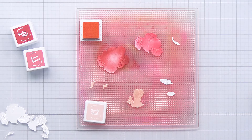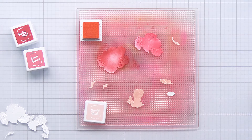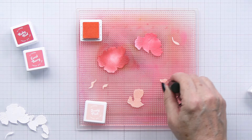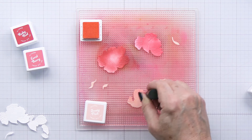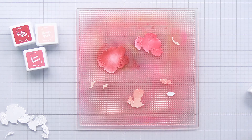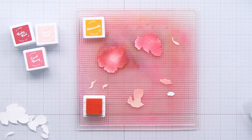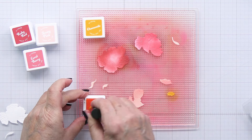When this ink from Altenew levels out and seeps into the paper it changes quite a bit, and you'll be able to see that when you see the finished pieces and how the ink changes as it dries. It's kind of cool and I do really love the color palette here and how these look when they're layered together.